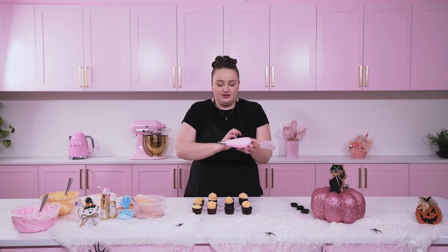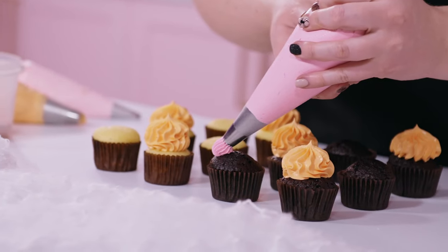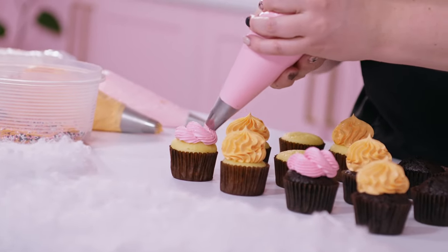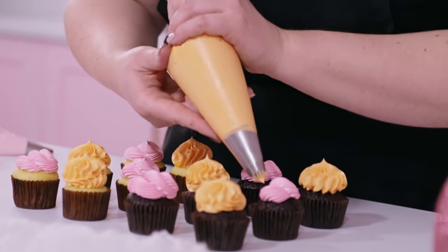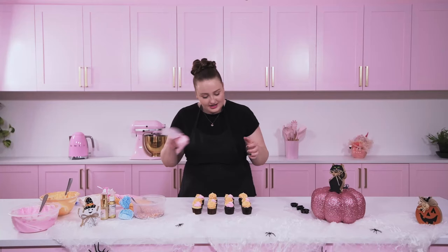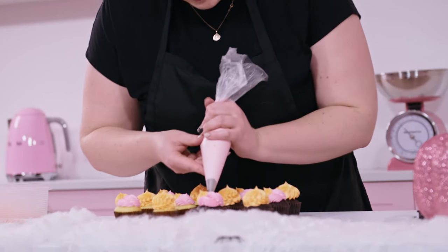Now I'm going to go ahead with the pink shades and do a slightly different design on those just to make it a bit different. I'm going to take the smaller french tip and loop around in circles to give it a wavy design. I'm going to go ahead and add just one little blob of the orange on the side to incorporate our orange for our Halloween theme. Then I'm finishing off the remaining gap with a squeeze of the light pink. Now our cupcakes are all iced!